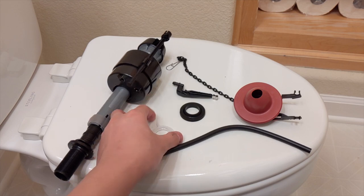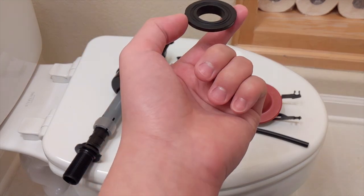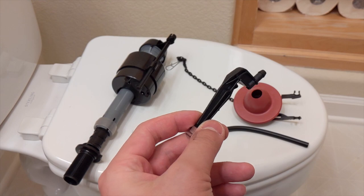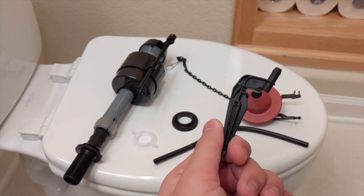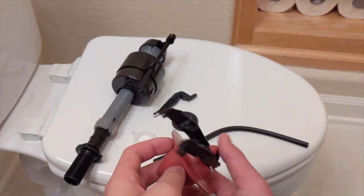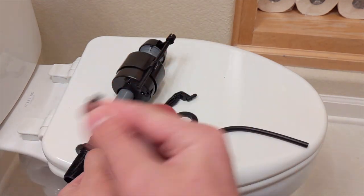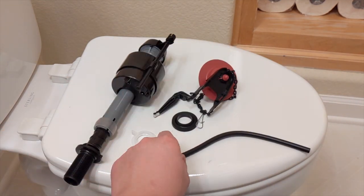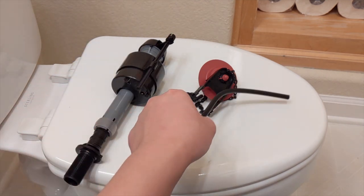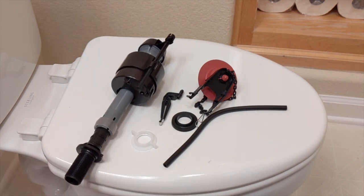Here is the screw that holds it in from the bottom, here's a gasket that holds it from the tank, here is the clip that clips onto the overflow valve, here is the flapper which holds the tank shut till you pull on the handle and it opens, and here's the tube that fills — that goes to this, which goes onto the overflow valve, and this connects to the pump.